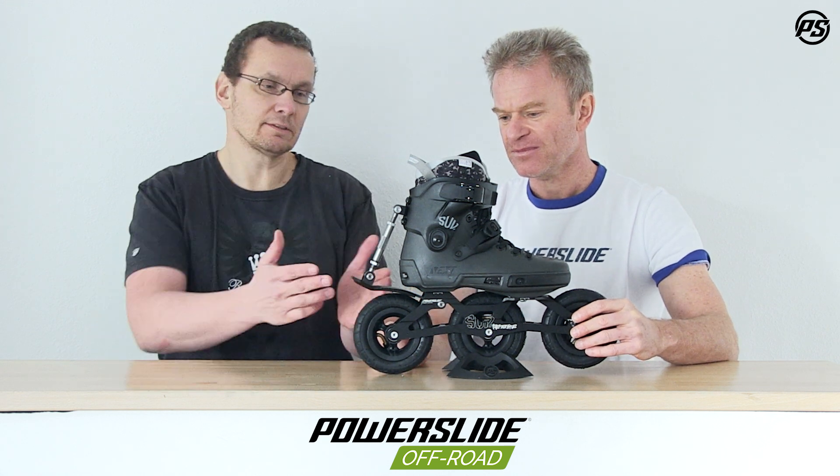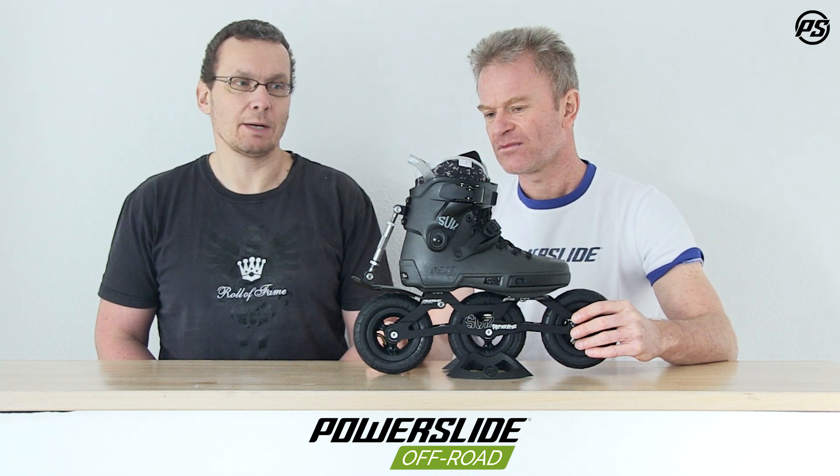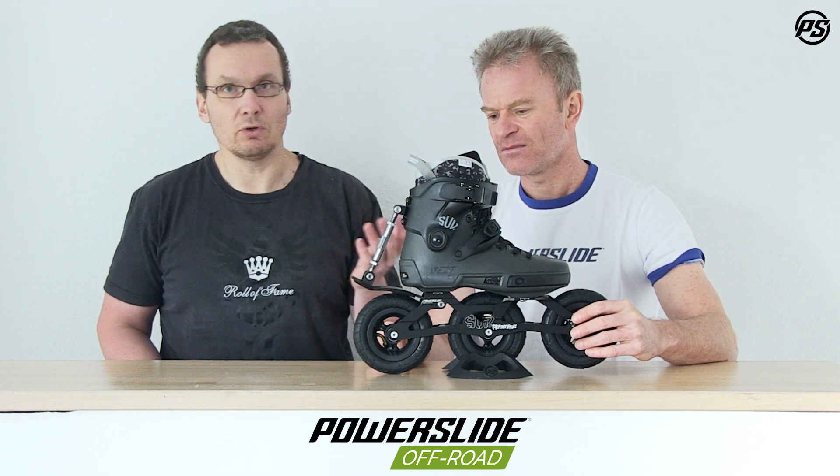As an additional feature, it's like a mud protector as well. So it really protects you from all the mud and water coming up to your boot or your leg.